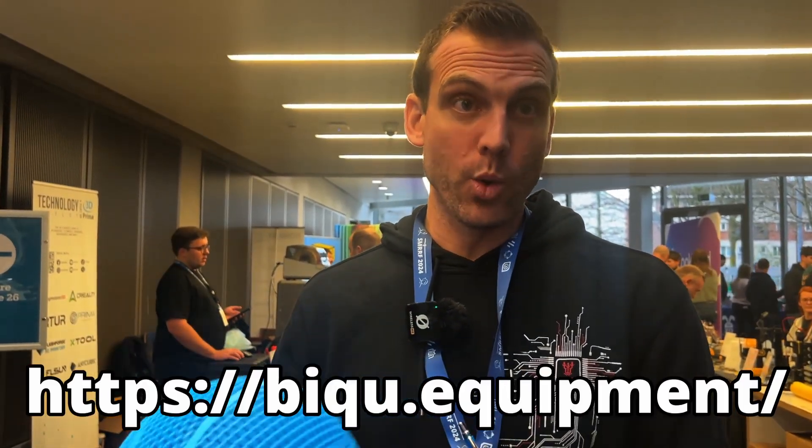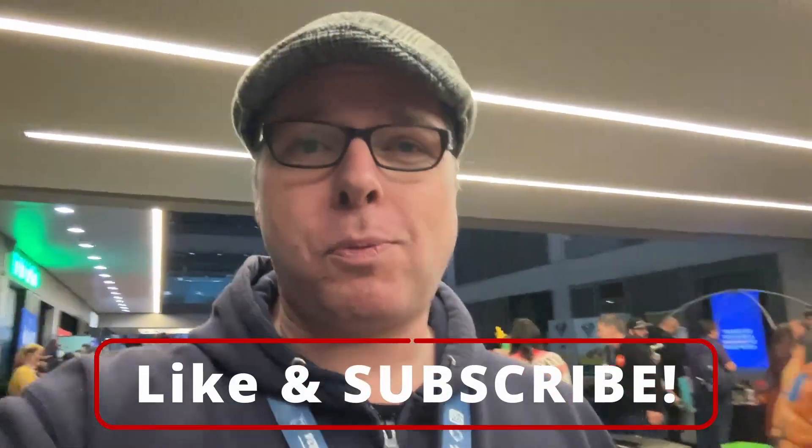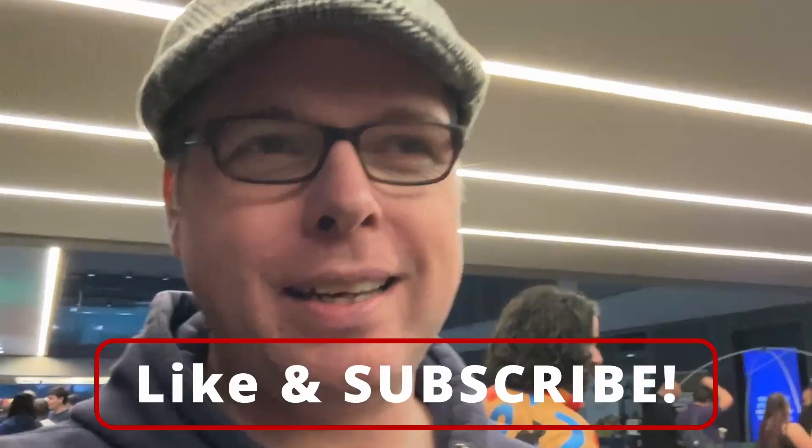If you want to find these cool products and this great material, you can go to biqu.equipment — that's B-I-Q-U dot equipment — and everything will be there. Thank you so much for coming by. If you're not subscribed, please consider subscribing and liking this video.